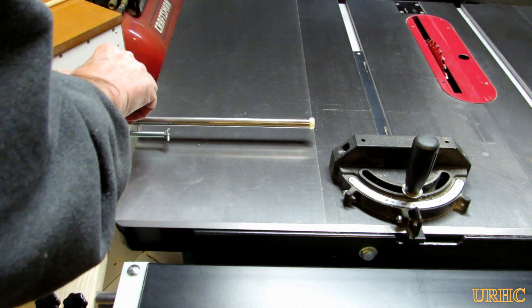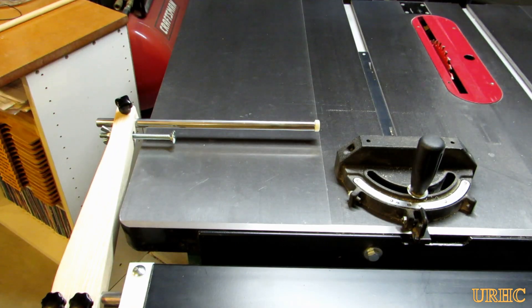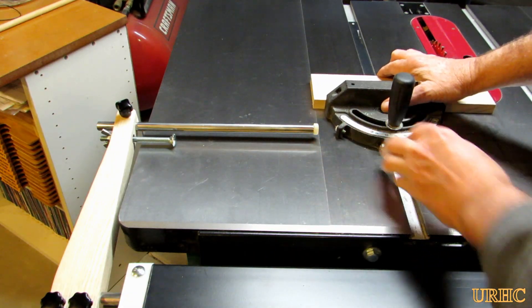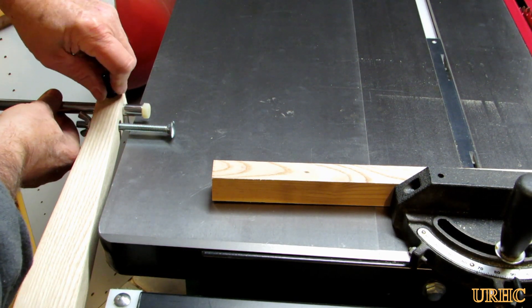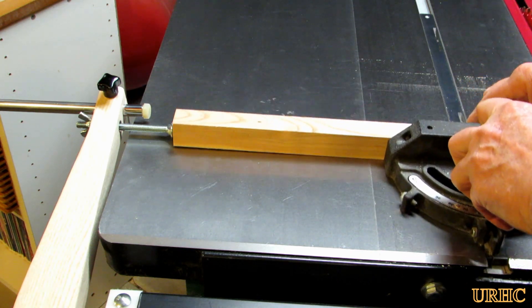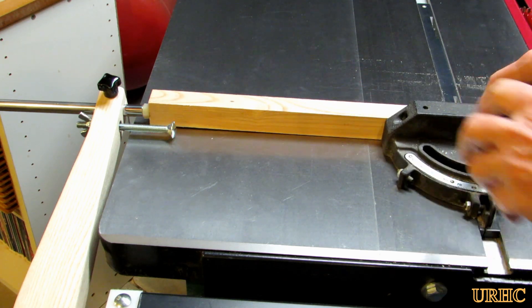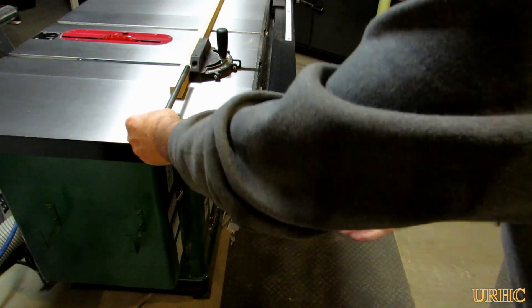I made it with one longer stop so it can reach all the way back to the miter gauge for short cuts. I also put two stops on there so you can have one stop for the first side of a tenon cut or cross-lap cut, and then a second stop to move over with the dado blade and do the second one.